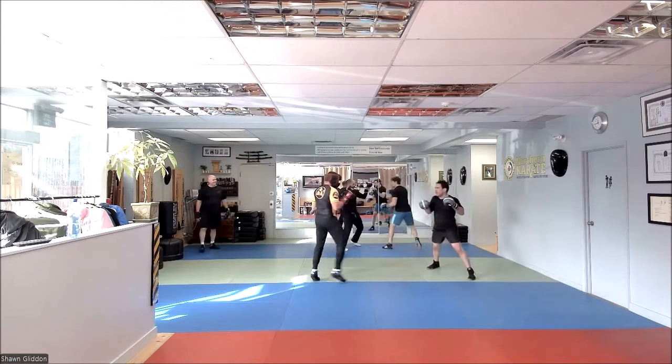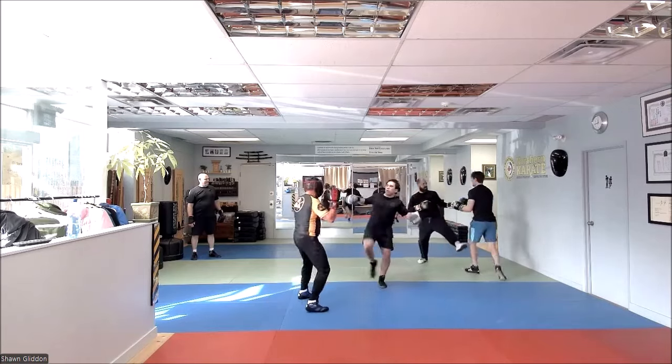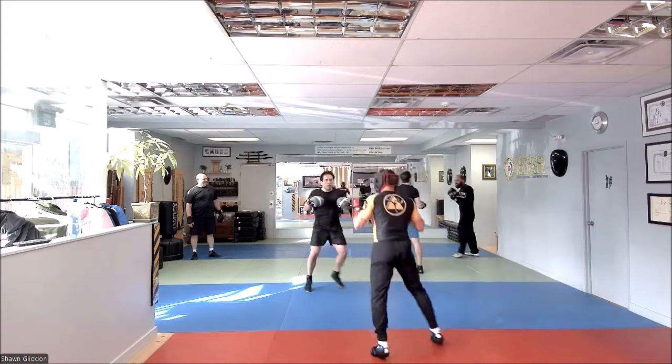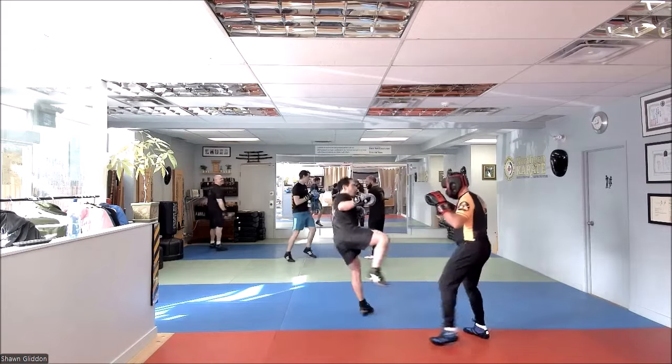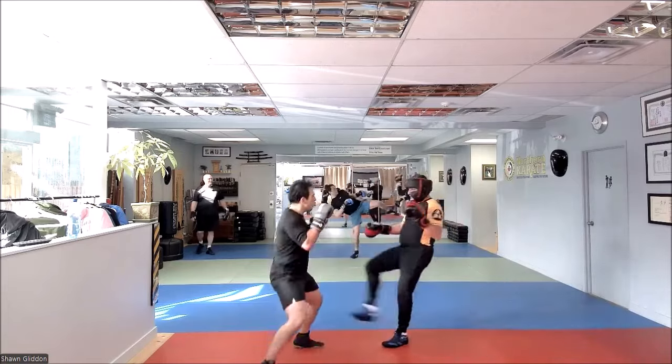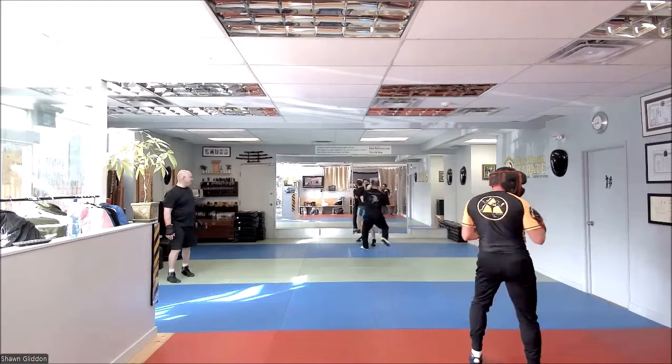Nice, fellas. Looking good. Will, you should give him some trouble. Range, range, range — use your range, Will. There we go. Yeah. Make him pay a price. Make everybody pay a price for crossing that no man's land between you and your feet and you.